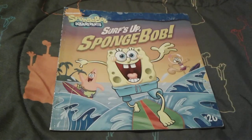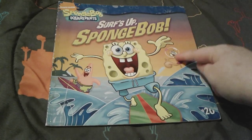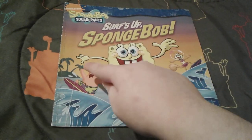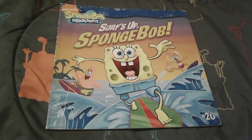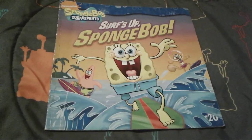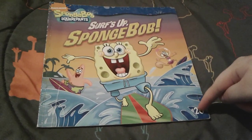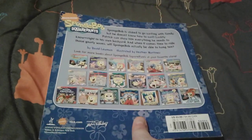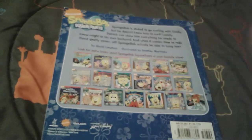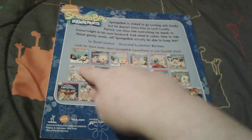So as you can see on the front cover, there is adorable little Spongebob surfing on his surfboard, and there's Sandy and Patrick, they're surfing as well. I really, really like the sunset behind them, that's really pretty. This book is actually number 20, which is really super cool. Here is the spine, and the back will obviously have a small description about the story and some other books you can get.